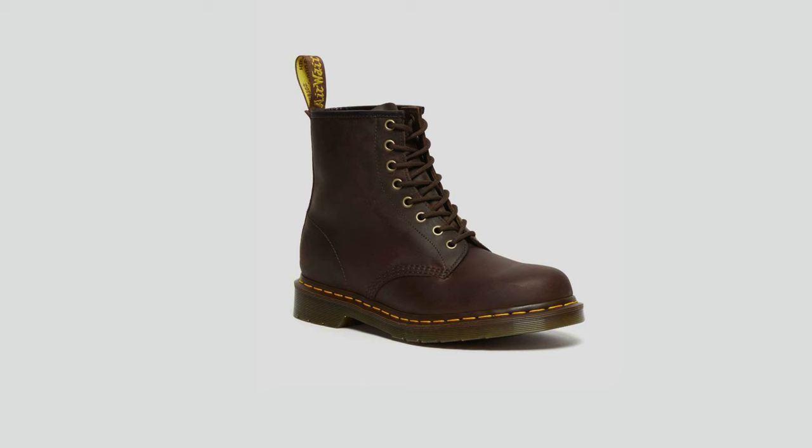There are multiple ways to approach cleaning Doc Martens. One important tip: depending on the type of leather you have, cleaning can vary. For example, with crazy horse leather, every time you polish or clean it, it's going to get darker — so just keep that in mind while cleaning your Doc Martens.